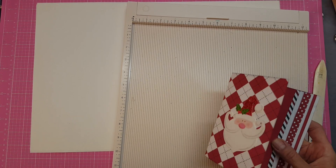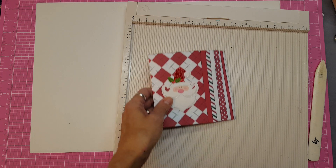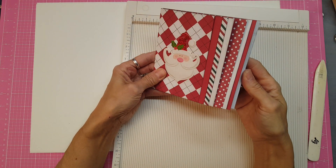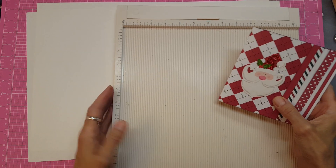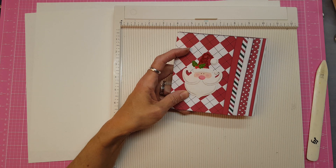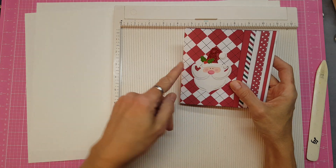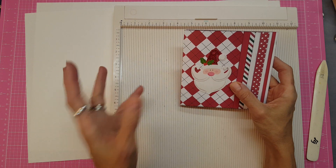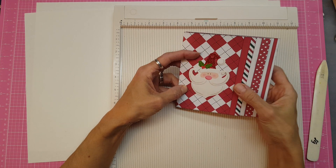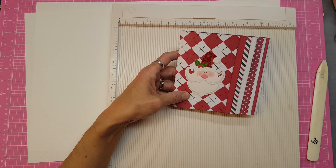Hello everyone, this is Lolly. I am back. I've been playing around with signatures for journals and I wanted to make one that had kind of this waterfall look to it. The finished dimensions of this one are 5.5 x 5.5, so I'm going to give you the measurements for this one and also one that will be 8.5 x 5.5, which would fit more of a standard size large journal. This is going to be a cute square one, but you can play around with the measurements yourself.